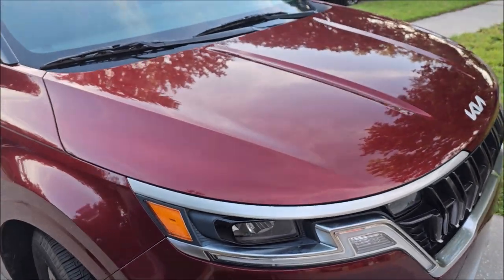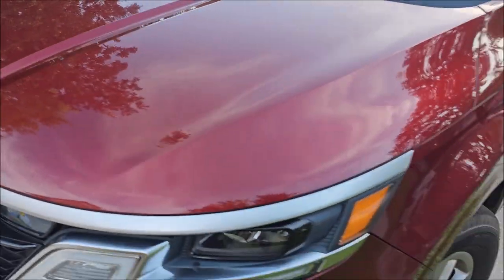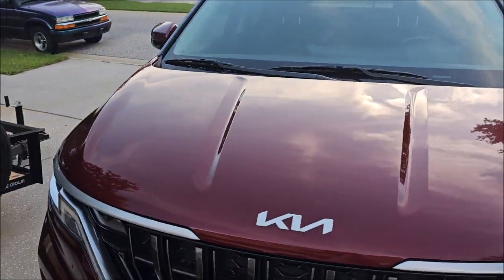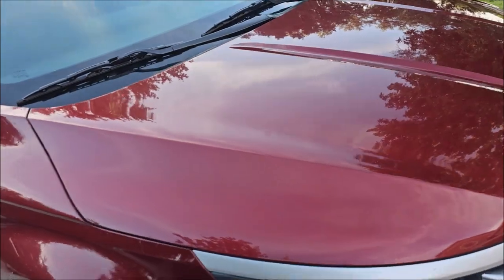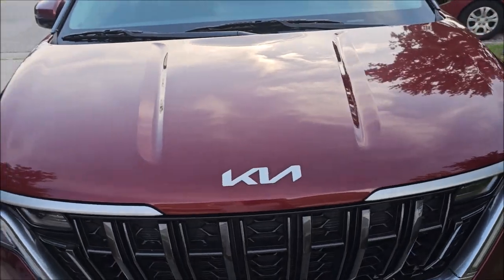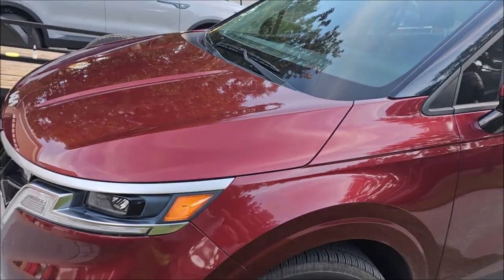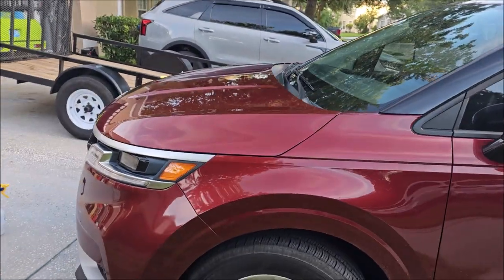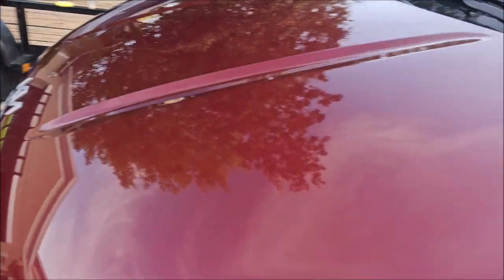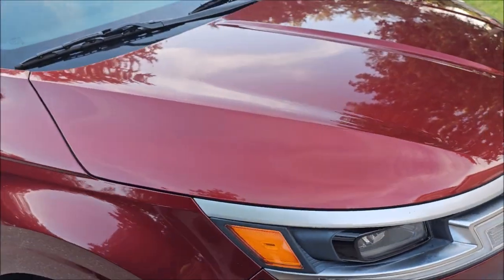That is the new coating — a high build ceramic in the special promos category. The retail price for eight ounces — which will do eight cars — is $159, so you're looking at $20 a car for a four-year coating. That's a solid quality value. You spend $20 on the product, use the Amplify, and it could last a whole year more.